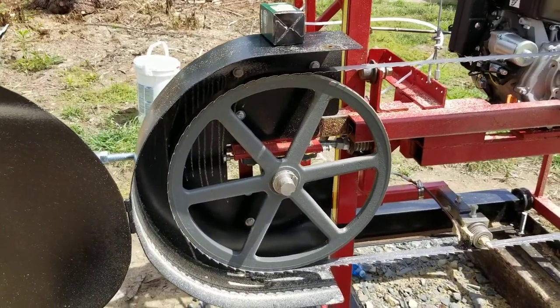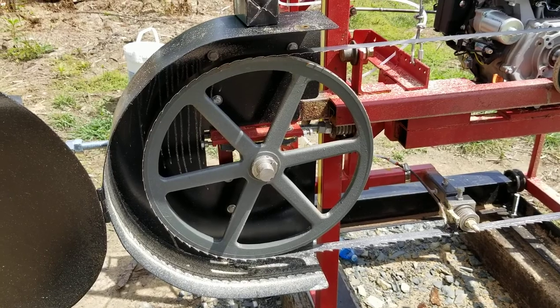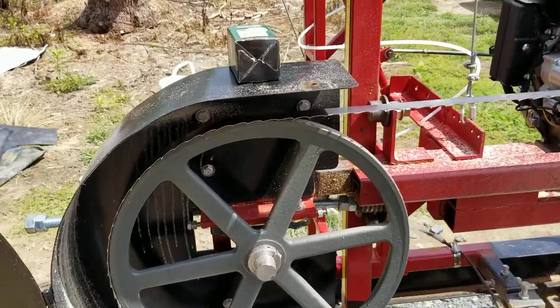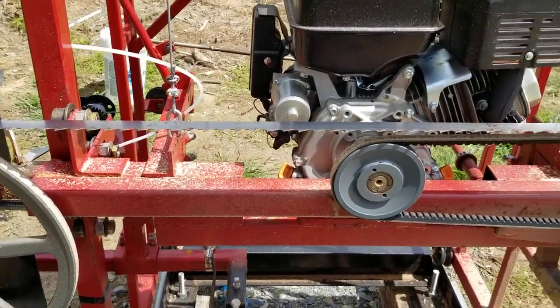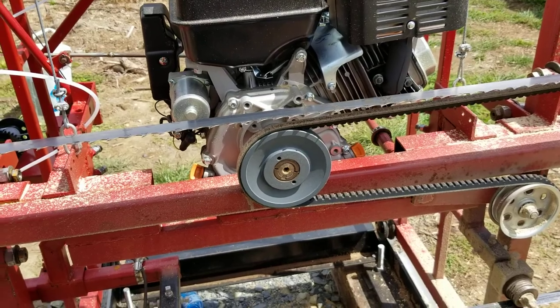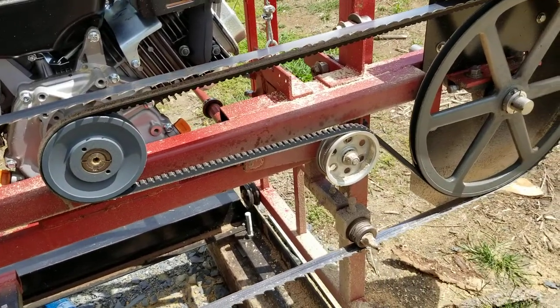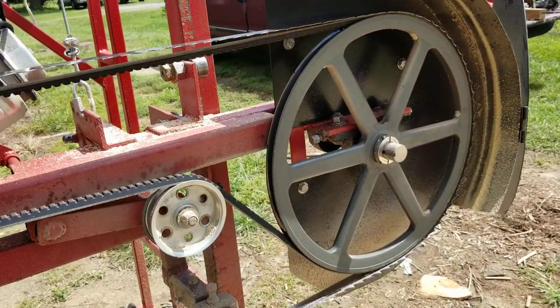The two pulleys are 18 and three-quarter inches in diameter, running on an inch and a quarter shaft, and I put locking collars on them to secure and hold them tight. The pulley on the motor is a five and a half inch pulley, then an idler, and that is how I'm actually driving my sawmill.